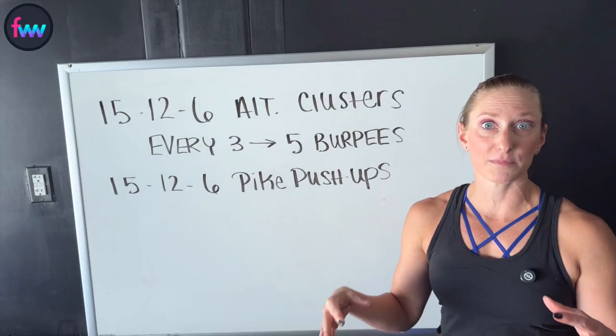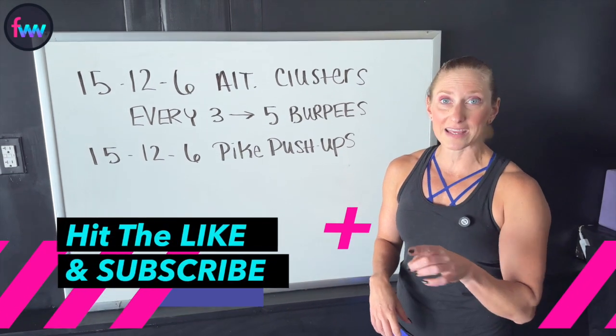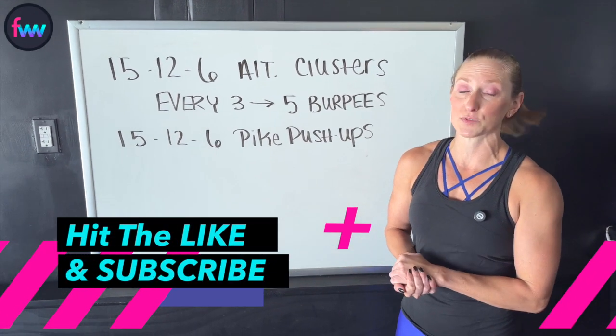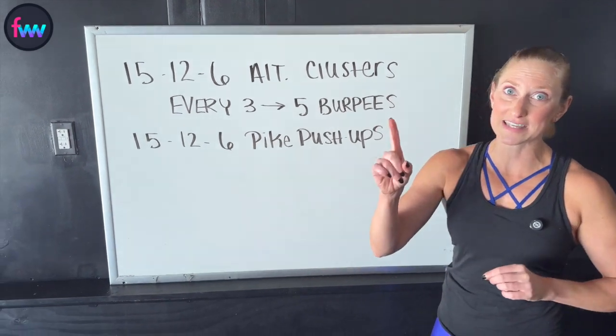With that being said, I'm going to get the studio all set up and get my weight out. I'm going to be using a 35 for this. While you're waiting, go ahead and hit that like and subscribe button so that you don't miss out on other workouts that we throw down here in the studio.